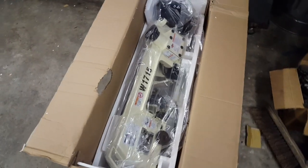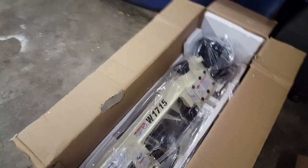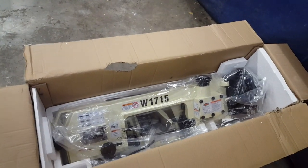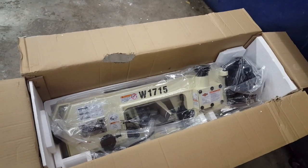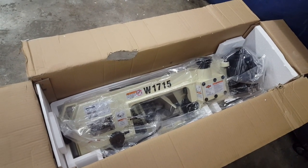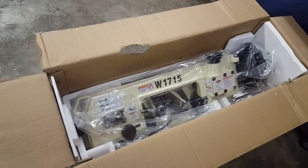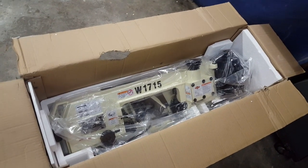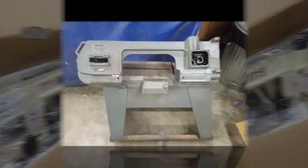We've got this thing pretty well opened up, and there you can see the saw assembly. I took the stand components out and set them to the side because I think I'm going to try to use the stand off the Black Hawk saw since it's very sturdy. I'm going to get the Black Hawk saw out, what's left of it, and we'll take some measurements and compare and see what we got.